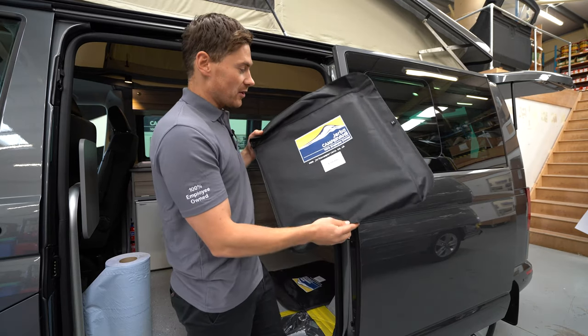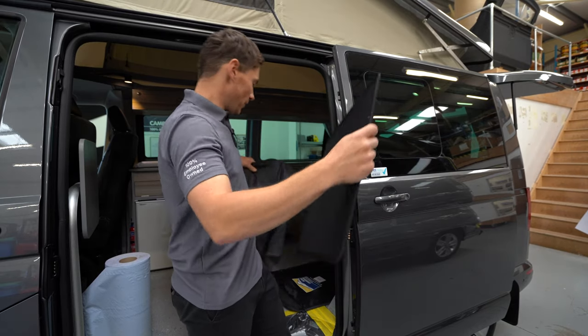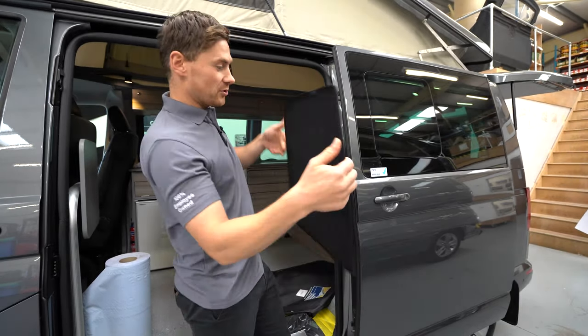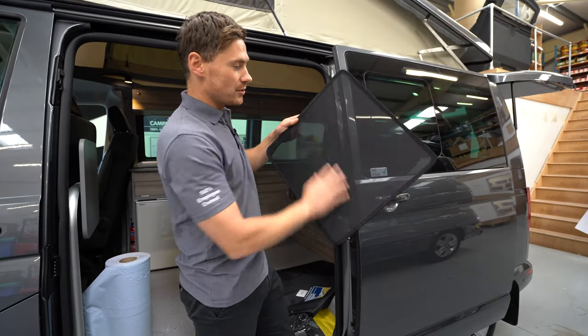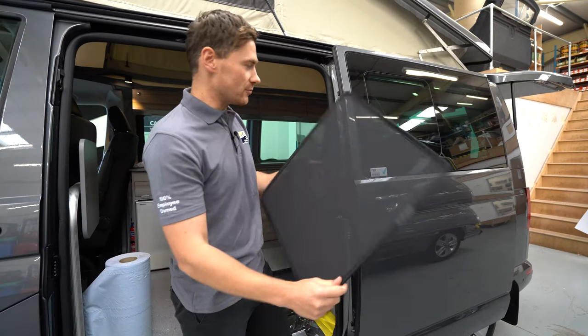When you get your midge screen it'll come in a lovely little Gerber Camper Vans bag. You just want to pop it out and there you've got this tough durable midge mesh. They are sided, so one side is long and one side is short, and that's just so they fit on the windows.